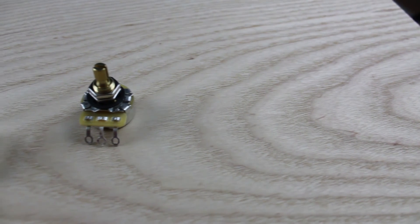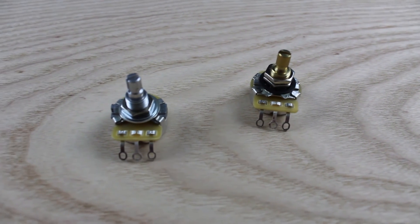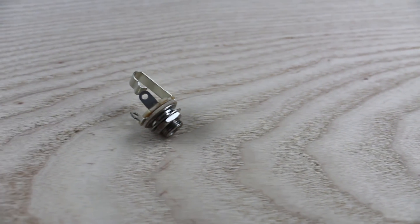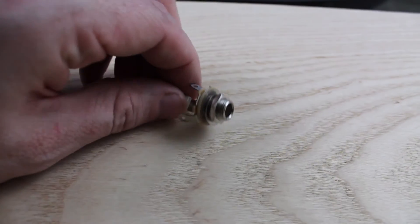Electronics matter a lot when you're building an electric guitar. I have CTS 500k pots with 10% resistance — these are the cream of the crop in the industry right now. I really want the best parts going into this guitar. They're split-shaft, which makes it really easy to put any kind of knob on top of them.